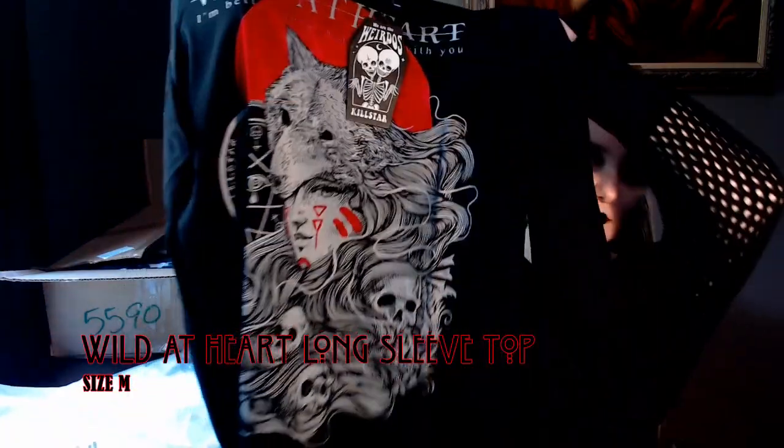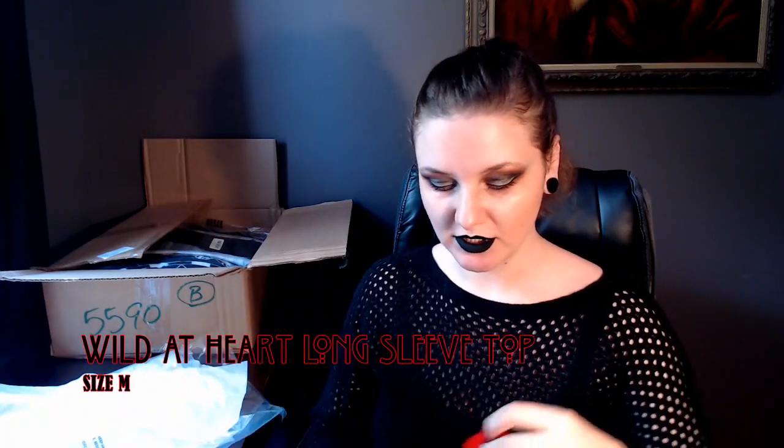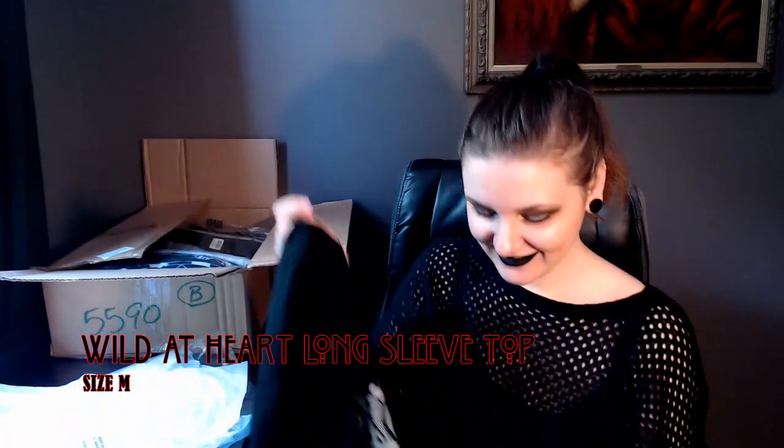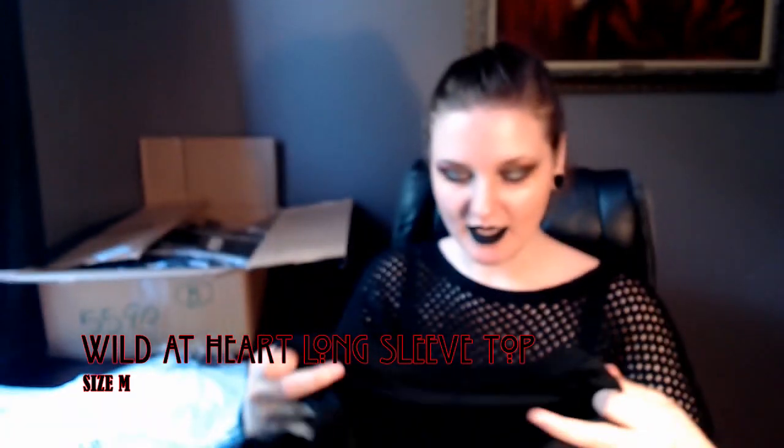This next item is the Wild at Heart long sleeve t-shirt. I got a medium in this. I fell in love with the design — I love wolves, they're my favorite animal. It's very stretchy, not extremely stretchy but pretty stretchy. I love the sleeves. So far no holes. On the inside of the tag it says 'Halloween is everyday.' It looks quite big but hopefully it will fit.